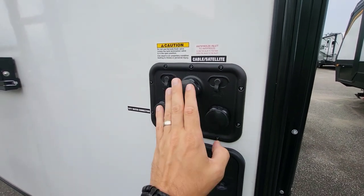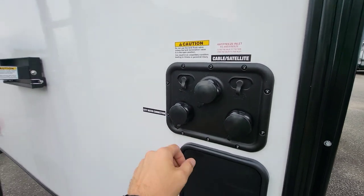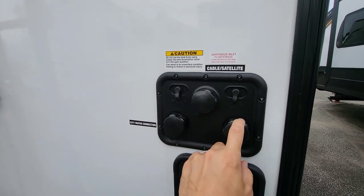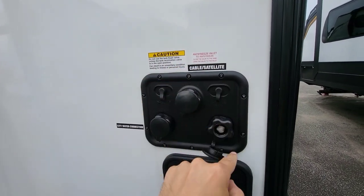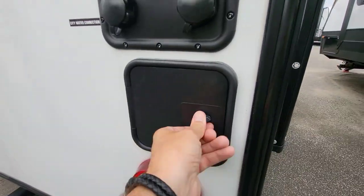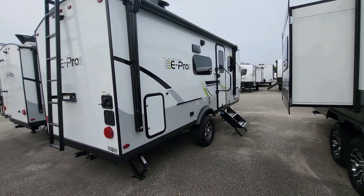I do wish they would change the connection fittings to white, blue, or red to indicate which is which — your city water is here, but if you lose the sticker you're guessing. Your antifreeze outlet is here as well, and you can use that as a blowout location for winterizing. Hot and cold with a quick connect — pretty straightforward.